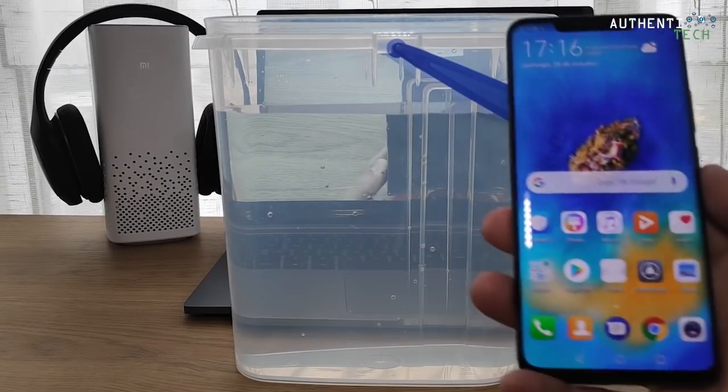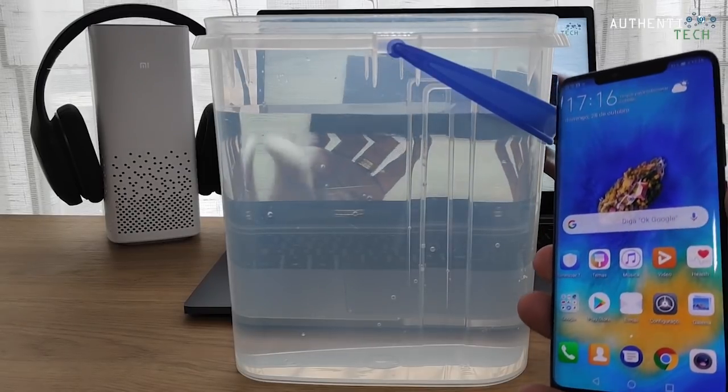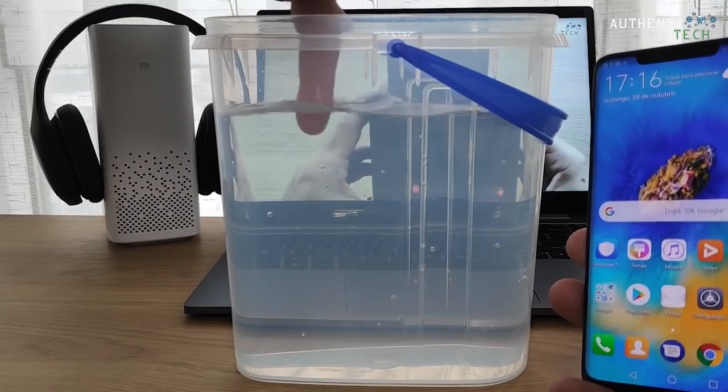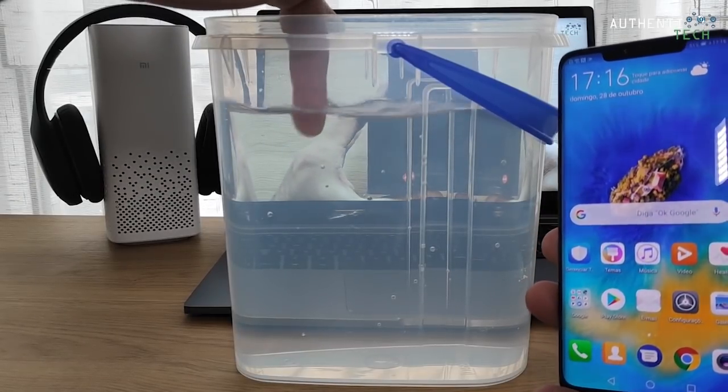Temos aqui o nosso Huawei Mate 20 Pro e como vocês podem ver aqui, temos também um jarro cheio d'água. E vocês já imaginam o que eu possa fazer aqui? Acho que já.